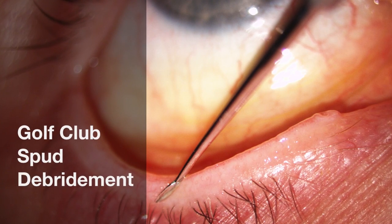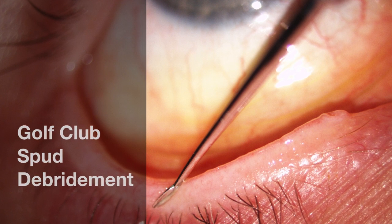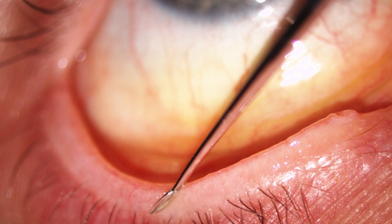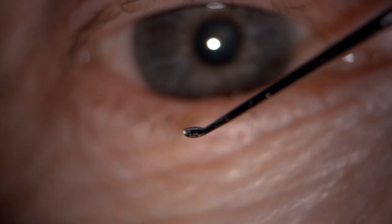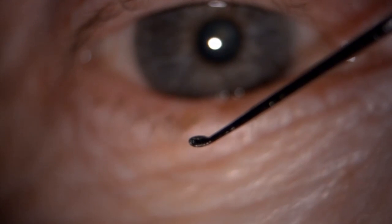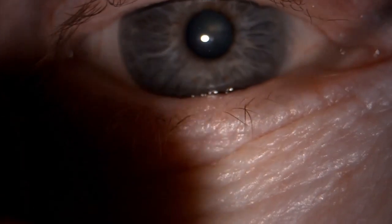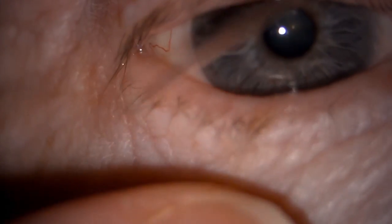Golf club spud debridement is used as a technique in a dry eye clinic in order to remove debris and keratinised epithelium from the surface of the meibomian glands. The spud itself looks literally like a golf club — it is very flat and smooth and is simply a scraping device to clear away the debris and the build-up along the lid margin.